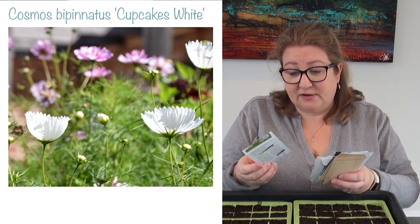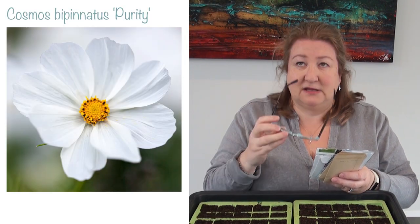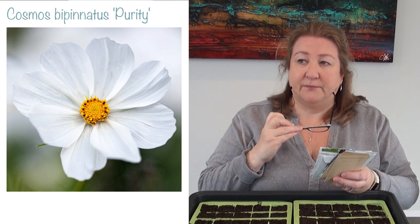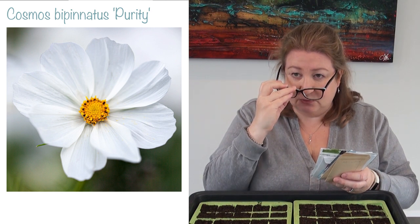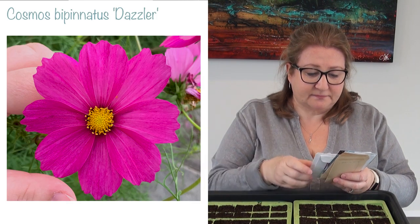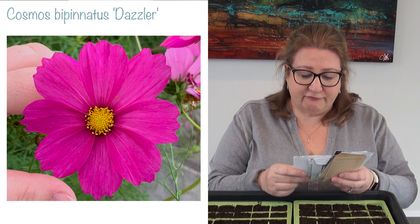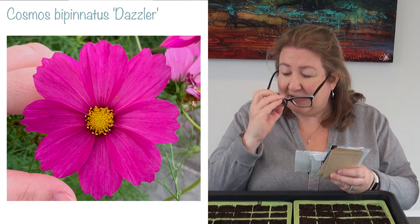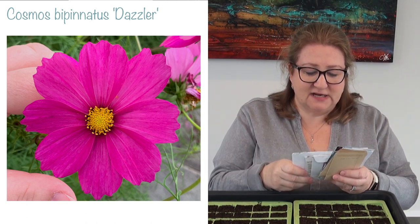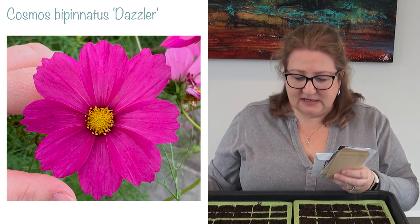Then I'm sowing another white one called Purity, which is what you'd call the ordinary-looking Cosmos — though there's nothing too ordinary about Cosmos, they're gorgeous, and that's a lovely white one. Then I'm sowing a Cosmos I sow every year called Dazzler. It really stands out and it's got this lovely yellow centre. I love Dazzler.